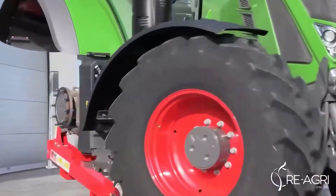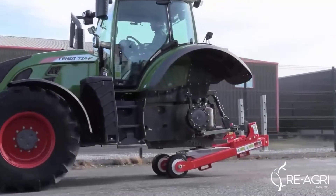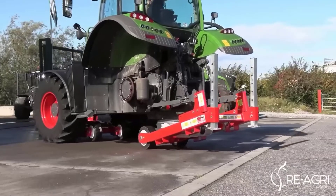The manufacturer emphasizes excellent stability and versatility. The model is suitable for a wide range of tractors. In addition, the design is very simple and allows the tractor to move around the repair area. The price is about $6,000.